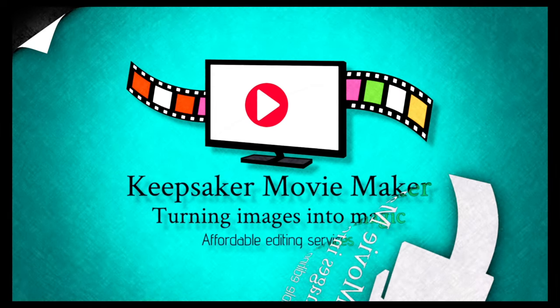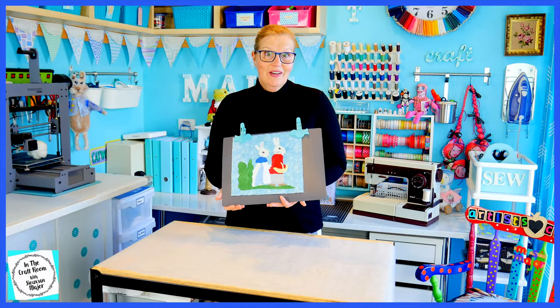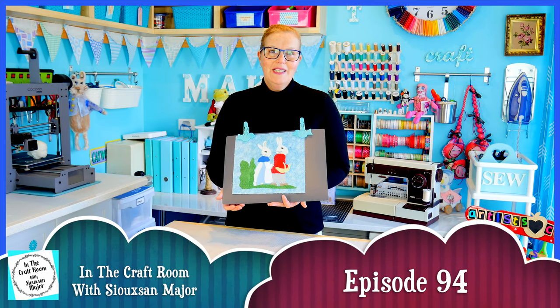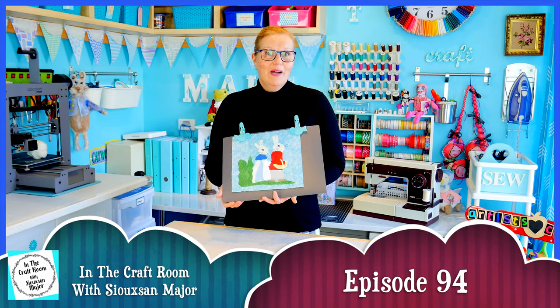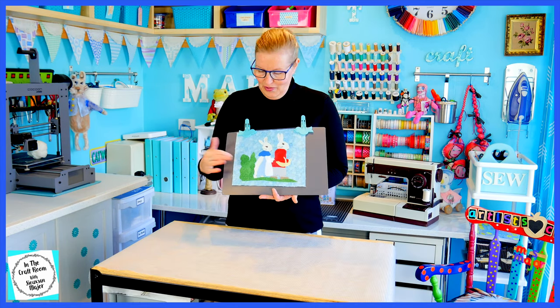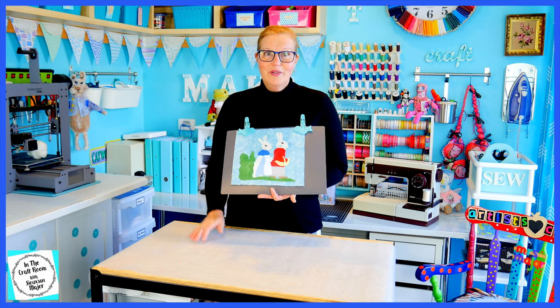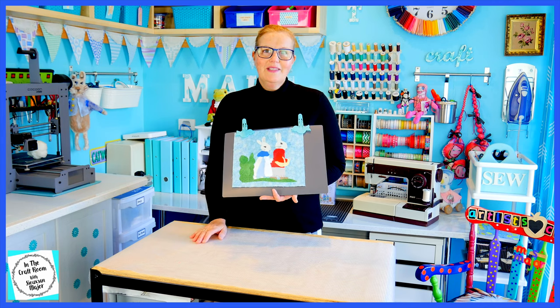Hi, it's Susan here and welcome to In The Craft Room. There's still no sight of issues number 48 and 49 of the Peter Rabbit Patchwork Quilt Patchworks — they're still on back order — so I'm going to continue on with my version of the Flopsy and Benjamin Bunny appliqué square.